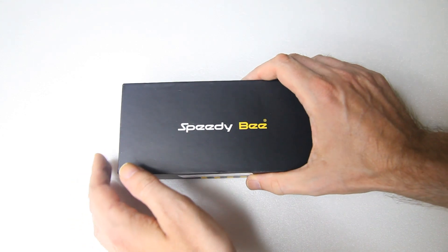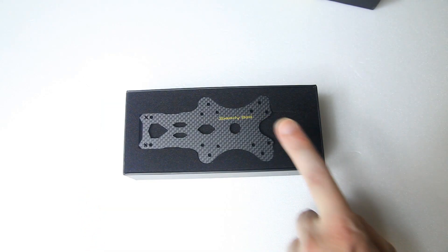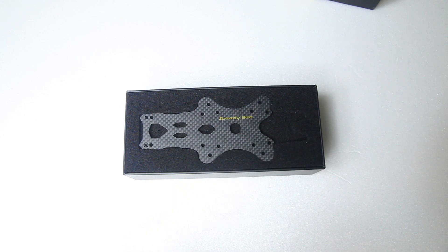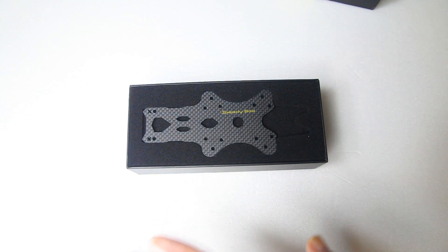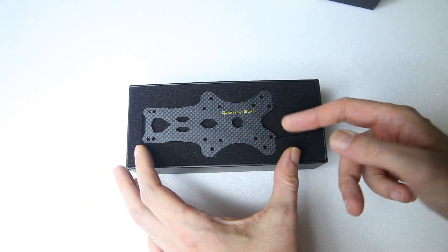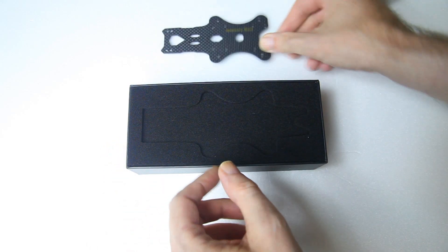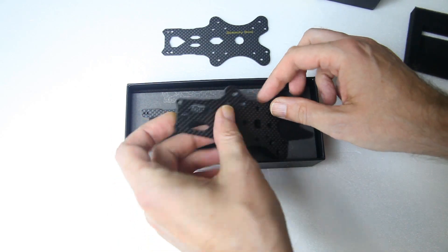The first thing I should note is that the packaging is pretty luxurious, and actually this is my fourth Speedybee frame. By now I actually do know that these are quality frames — that doesn't mean that they are perfect, we'll get to that in a couple of minutes. But as you can see, the packaging is well done.